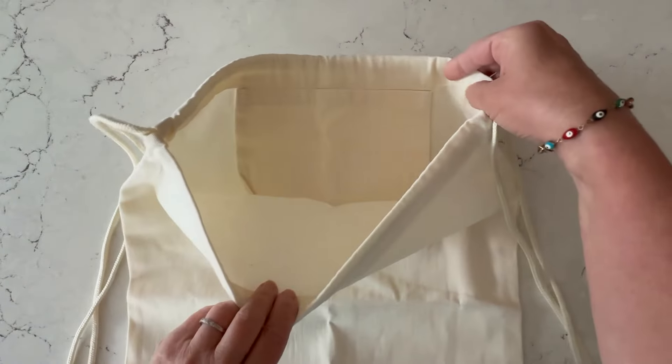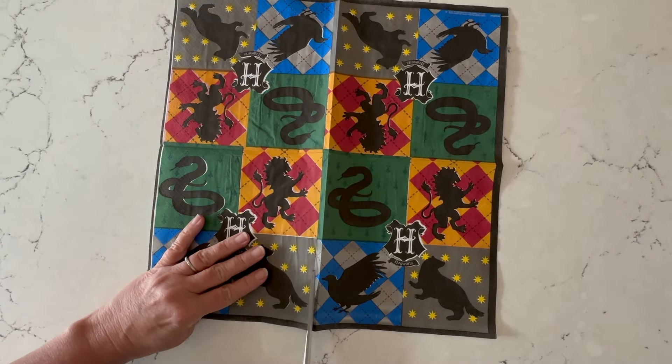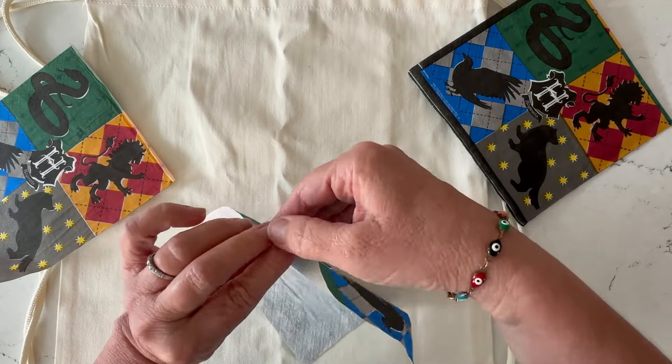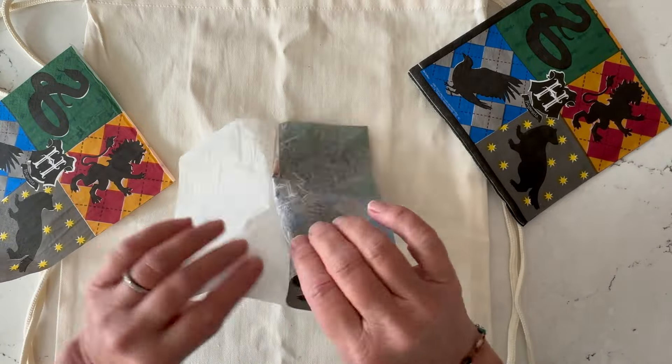You're going to start with a plain canvas drawstring bag, add a little wax paper liner, then cut out the motif from your napkin. I'm using a little piece of tape just to peel off that back layer — we're only using the top printed ply.